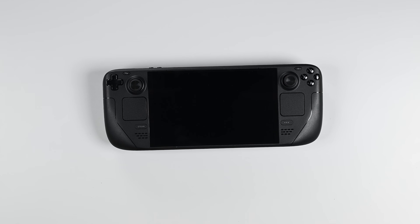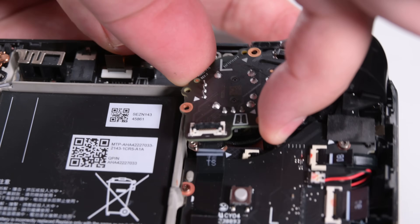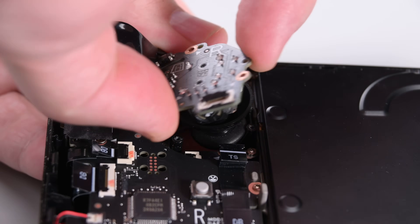Have you noticed that your thumbsticks wiggle but your character doesn't move? Or maybe you just want new thumbsticks? Today we're going to walk you through replacing both your thumbsticks in your Steam Deck LED.